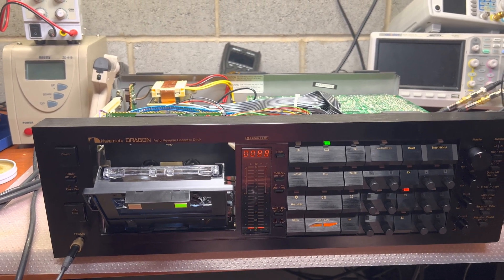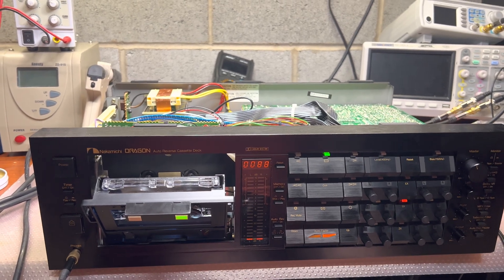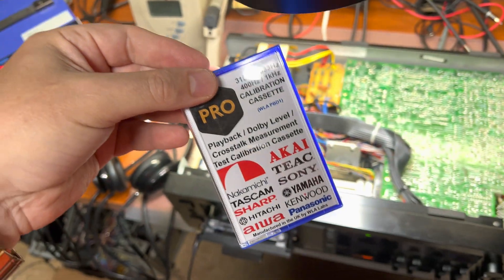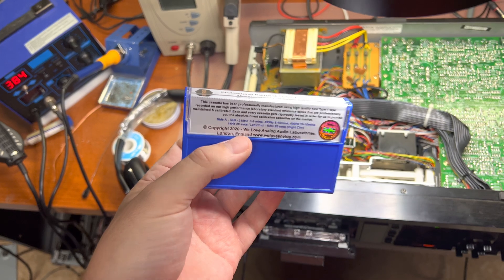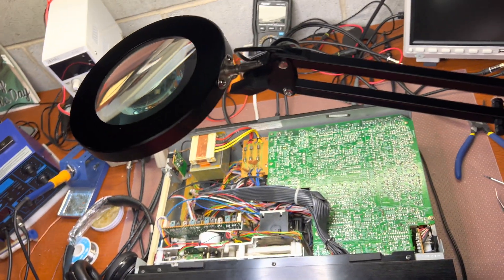I spent lots of time on this, and the biggest issue was a tape I got on eBay. It has proper levels, but the height of the head on the deck where it was recorded was sitting too low.